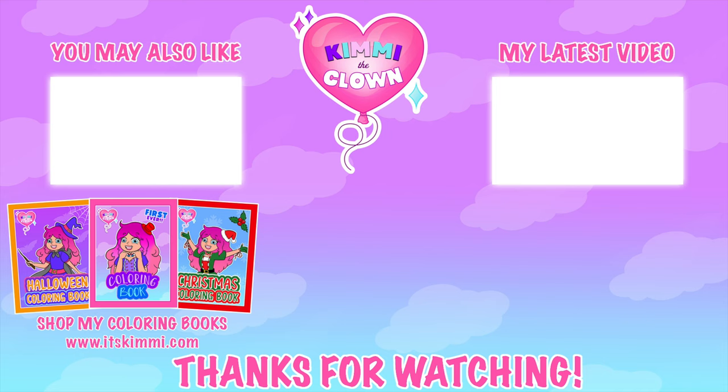Hey everyone, don't forget to get your copy of my brand new Kimmy the Clown coloring book at itskimmy.com.